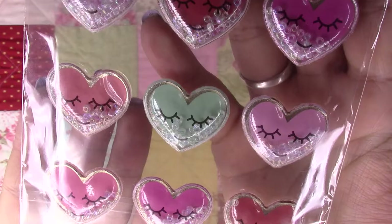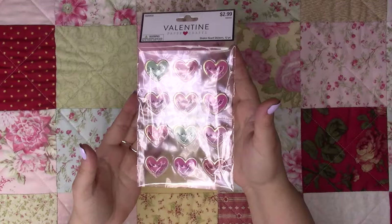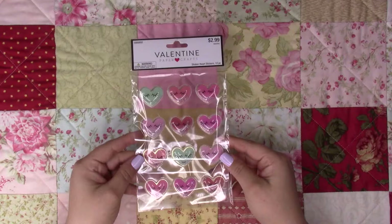I kind of figured I could put these on my paper clip and put them in my traveler's notebooks or even just in journals too — kind of wanted to try that, mix it together.